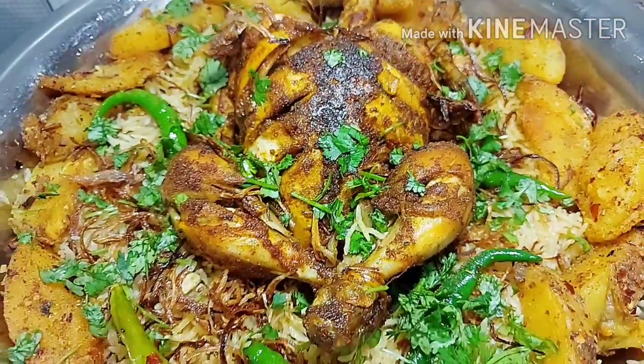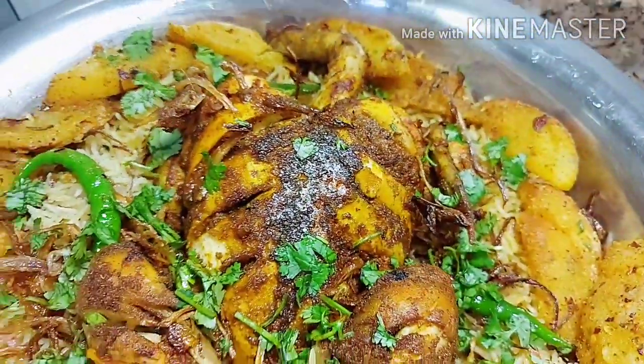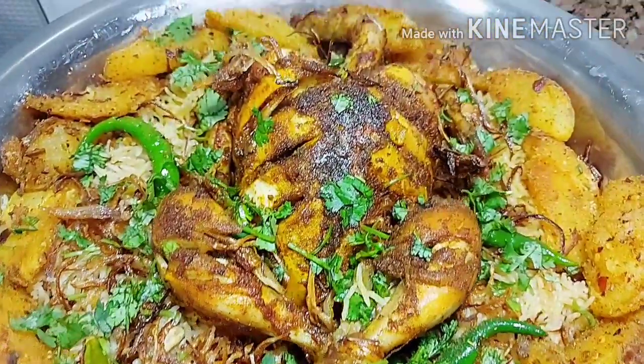I hope that this recipe looks very easy, simple, tasty and delicious. Please like my video and subscribe to my channel. Thank you for watching. Allah Hafiz.